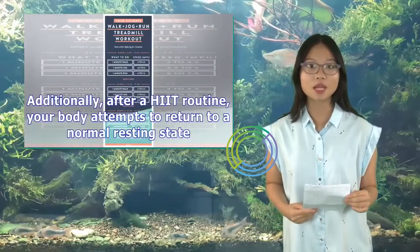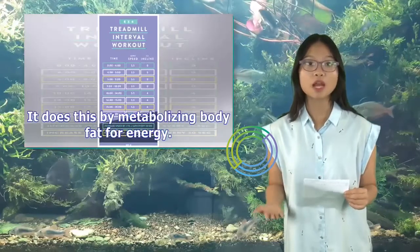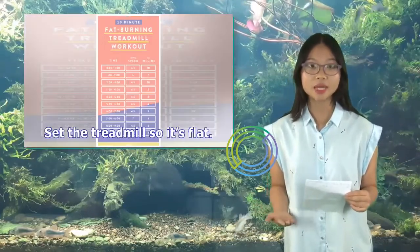Additionally, after a HIIT routine, your body attempts to return to a normal resting state. It does this by metabolizing body fat for energy. Here's how to do HIIT on a treadmill.